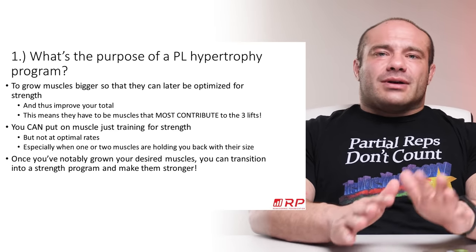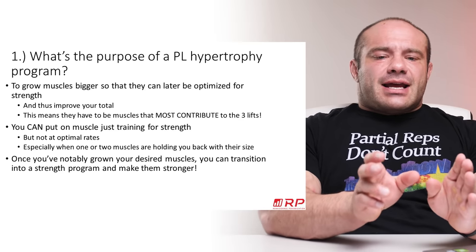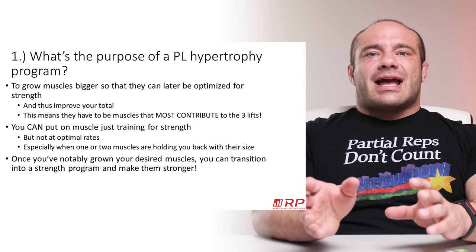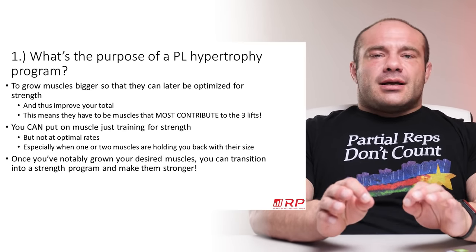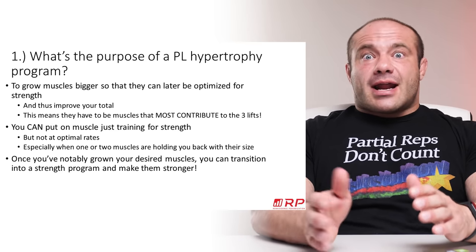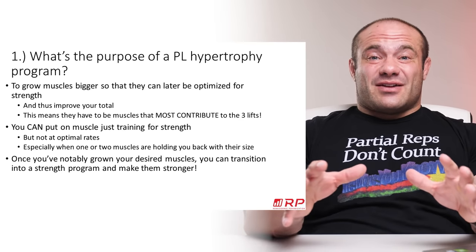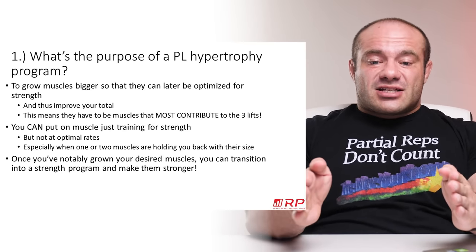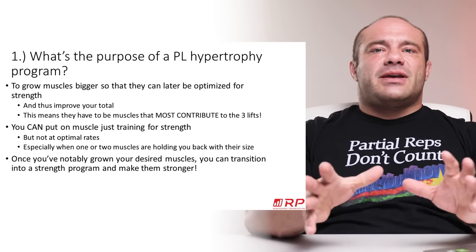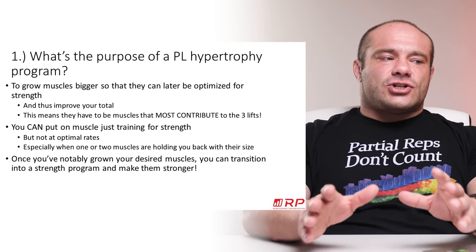Specifically quads, spinal erectors, hamstrings, triceps, chest — the stuff that actually contributes big time to the lifts. Some muscles contribute somewhat, but less. So we're going to bias our program differently. If you're doing a hypertrophy program for physique, it's going to look similar to a powerlifting hypertrophy program, but different in notable ways — specifically which muscles we're prioritizing and which we're not.